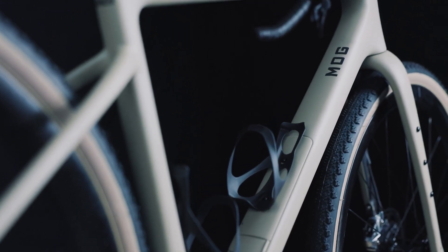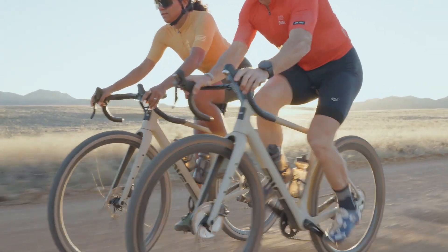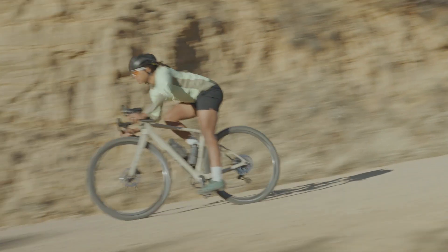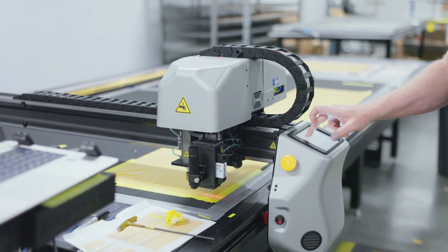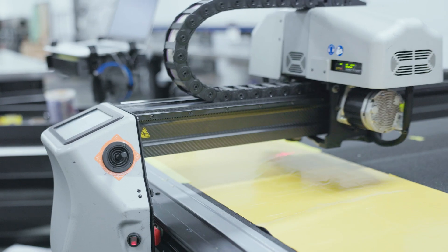Whether it's a frame, fork, handlebar or rim, ride quality is a top priority. Leveraging our carbon and manufacturing expertise, we've developed a frame that is both lightweight, strong and tuned to complement our purpose-built AG and G series wheel sets. Each piece of carbon fiber in the MOG is placed with intent to perform a specific role. This is the foundation of Envy's material optimized design philosophy.